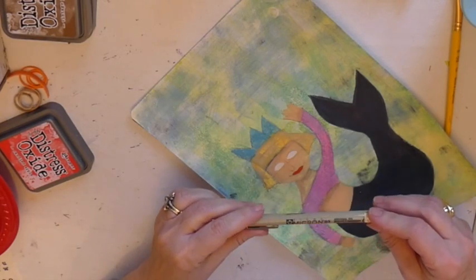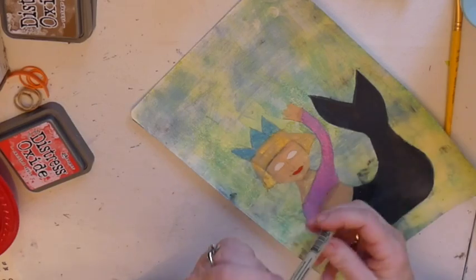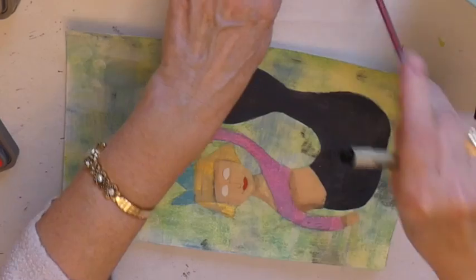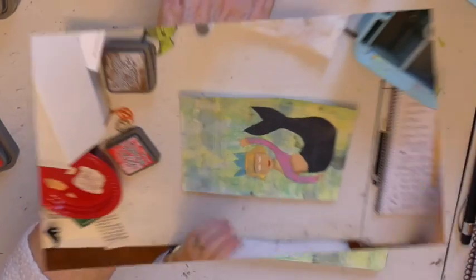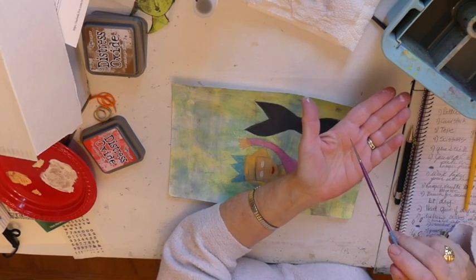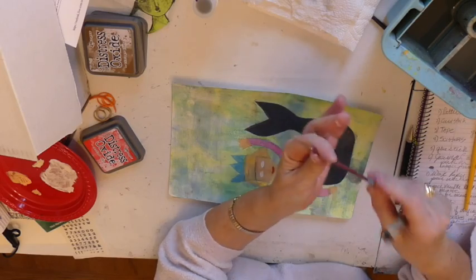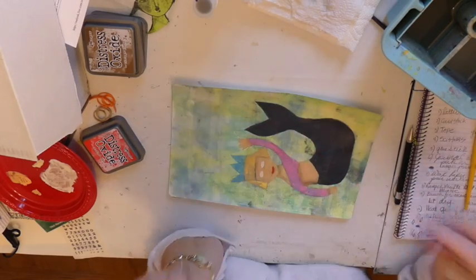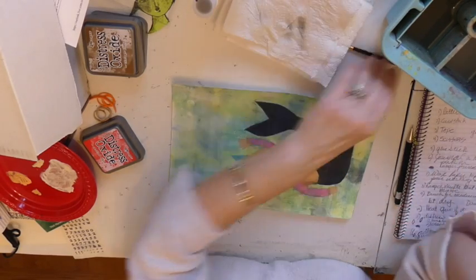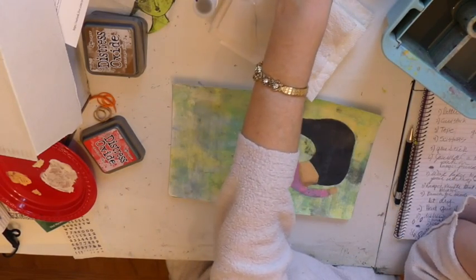So now I have my Pigma Micron — it's O3. I am going to take my brush out of the water. Never leave your brush sitting in water because the tip is going to bend. You want to keep your brushes shaped. Take care of your brushes and they will last a long time.